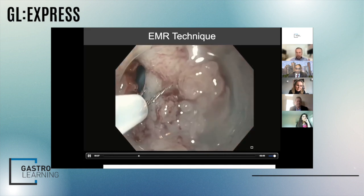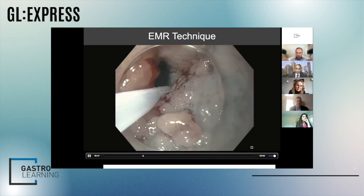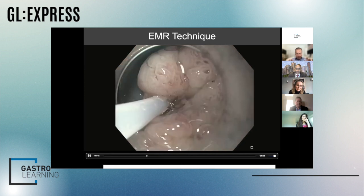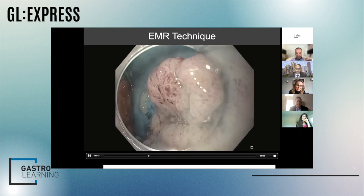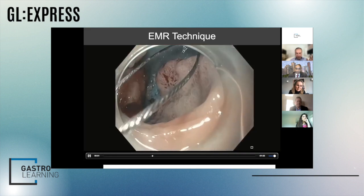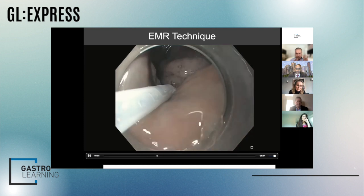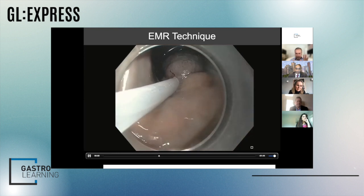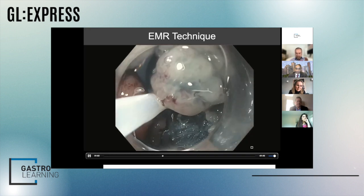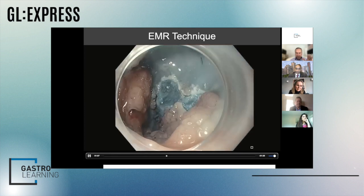Enlarged polyps are often challenging — fellows always ask where do you start. I start where I can see a clear edge and know that I can get a clear margin. It's sometimes very difficult to get that clear margin. I go sequentially, always taking part of the snare either on the normal mucosa or the cut section, because I want continuity of resection in very large polyps.